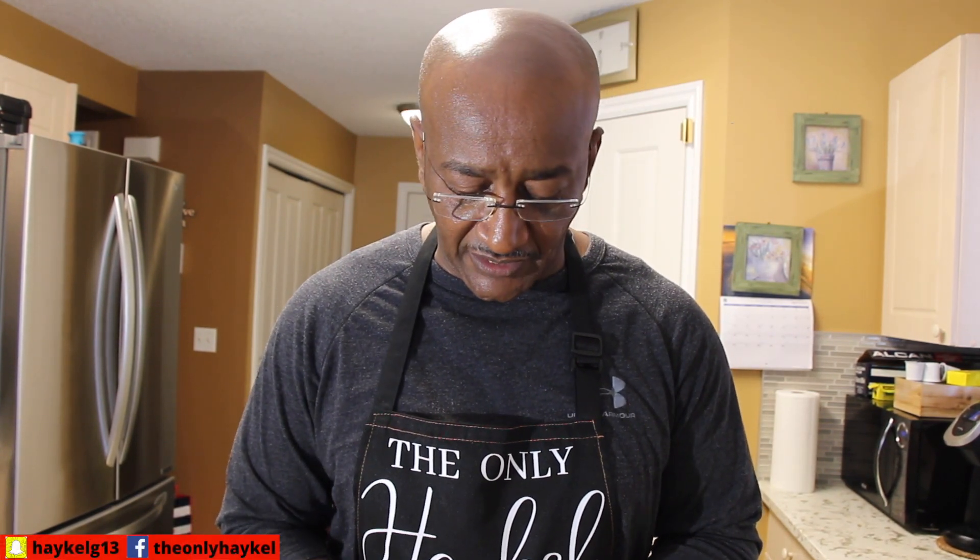Hello everybody, I'm back again at the kitchen. Today is April 18th and we are bored, just sitting here, so I decided to make another meal for y'all. This dish is basically a regular dish that I did before — I'm making a goat and rice. Let me show you what I'm putting in the rice right now.